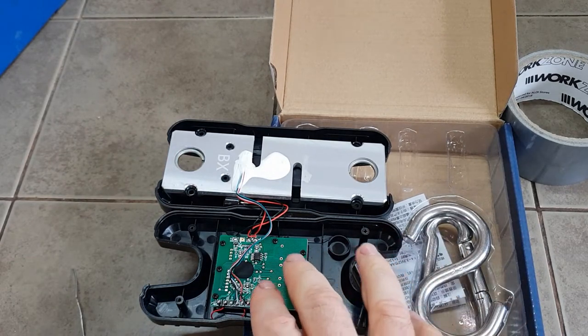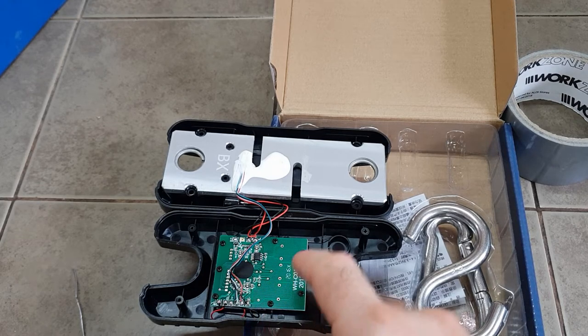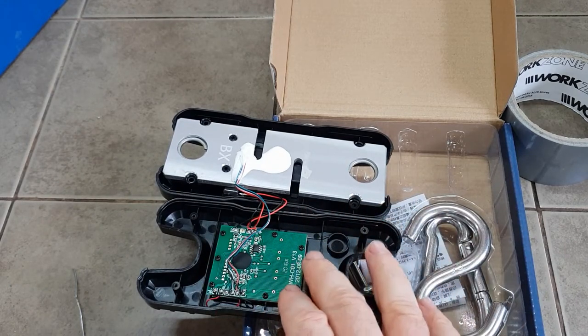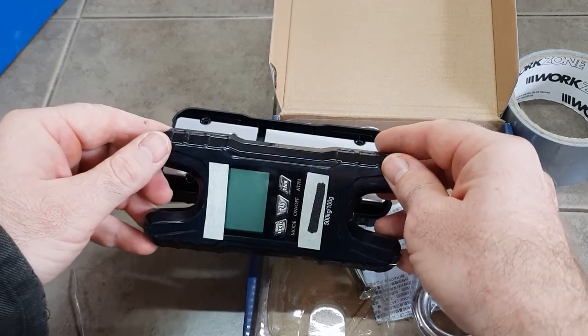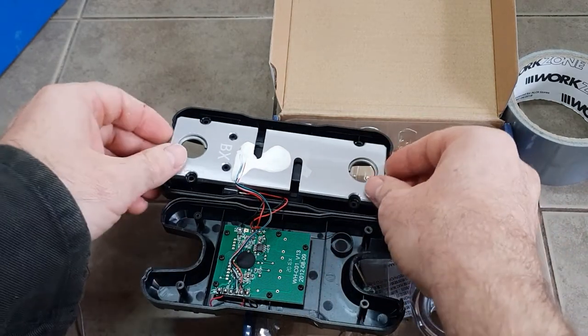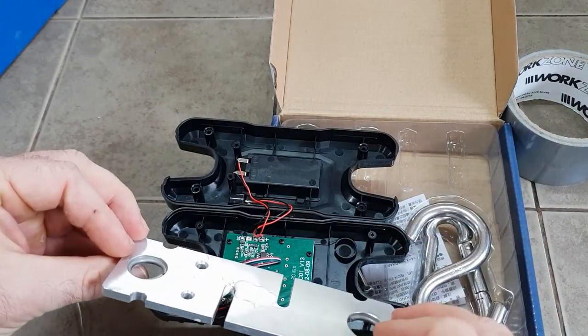This contains all of the processing, the circuitry, and the interfacing. It's just best to leave this as is - we want to try and avoid moving this at all. This is what's going to contain the display and all the controls, so there's really no need to remove that. All we need to do is to remove the actual load cell element itself.